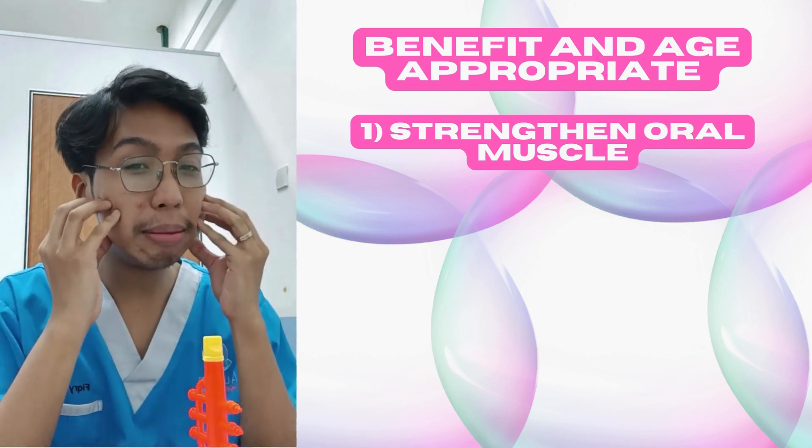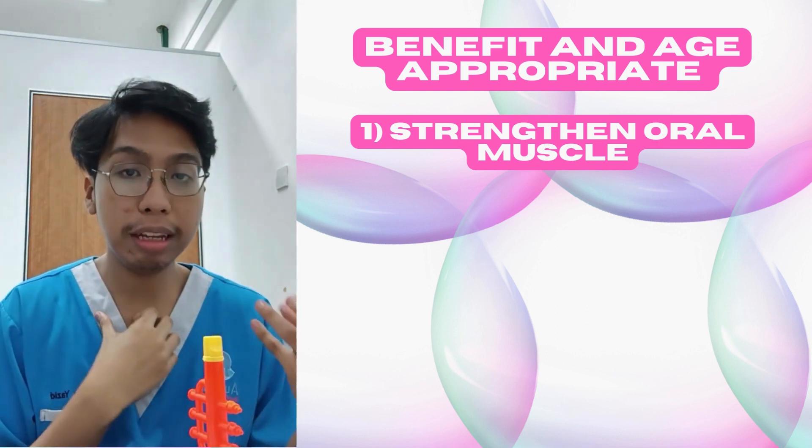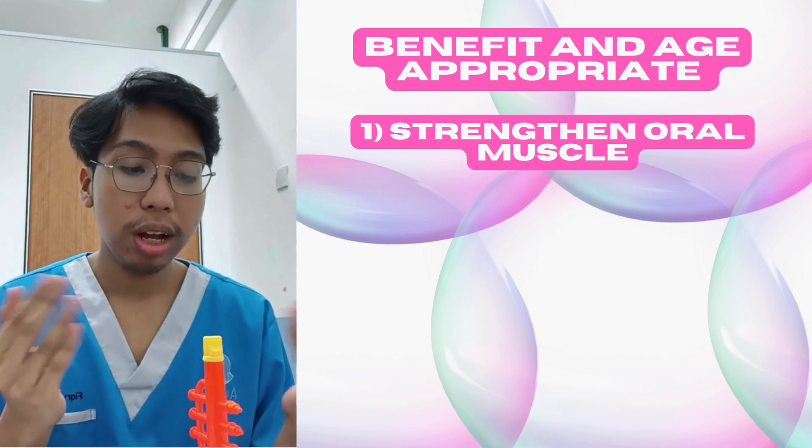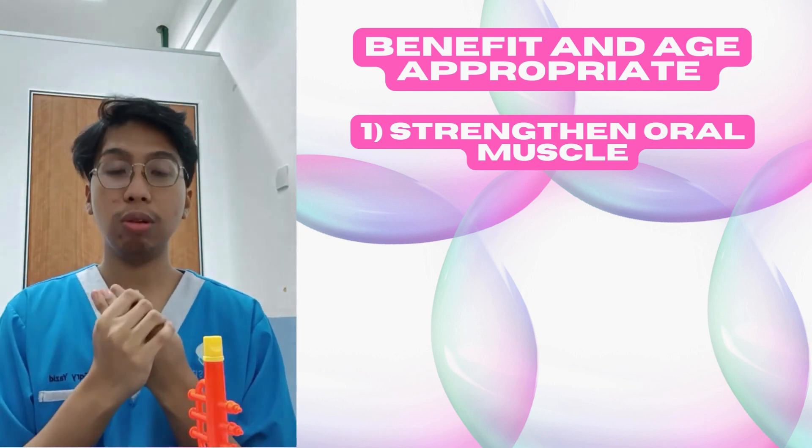It helps them to strengthen the muscle and be able to speak, to develop speech development, and also to be able to eat anything. Because you want them to eat everything and to stay healthy.